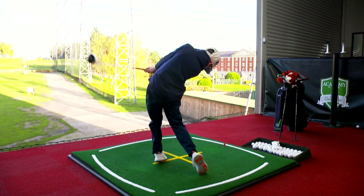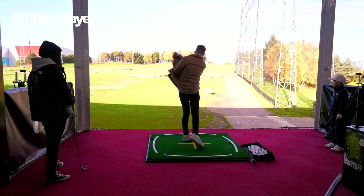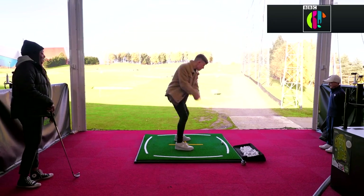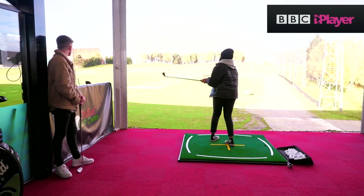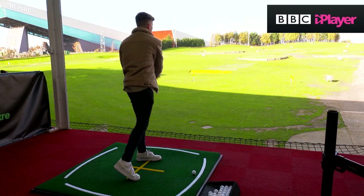Leo made this look easy. As you can see, it's not. I've definitely started stronger — Adam needs to pick this up. Hopefully some tips from Leo will help.